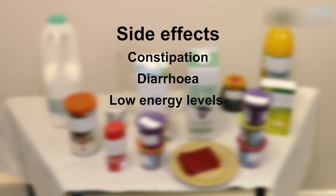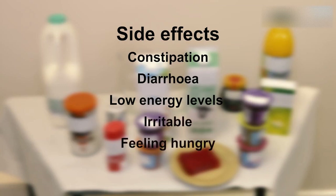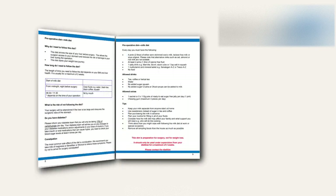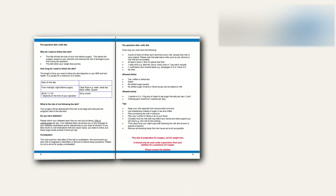Your energy levels are likely to be low while following the diet and you may also feel irritable and hungry. You may also experience headaches. Ensuring you are well hydrated is important, and it is also helpful to ask for support from those around you. Keep in mind the reasons for following the diet. Remember the diet is preparation for surgery and not for weight loss, and it should only be carried out under the supervision of a dietitian. You can refer to pages eight to nine in your booklet for more details. Please contact the bariatric office if you have any questions.